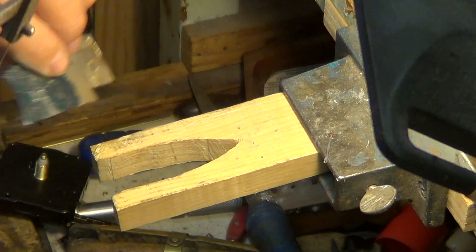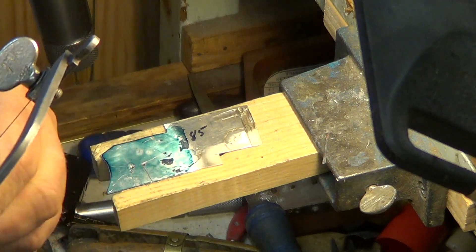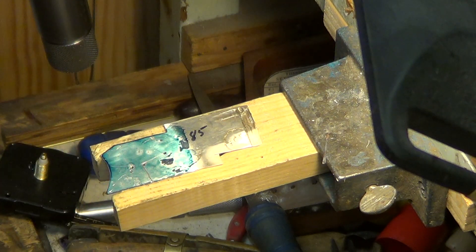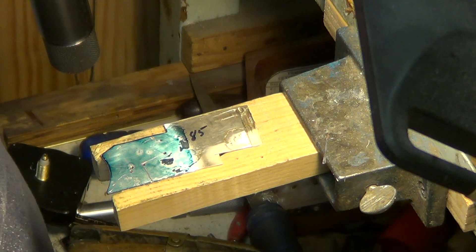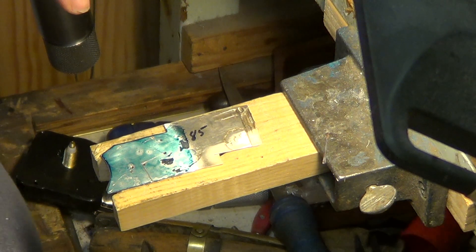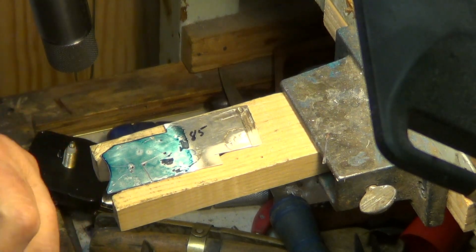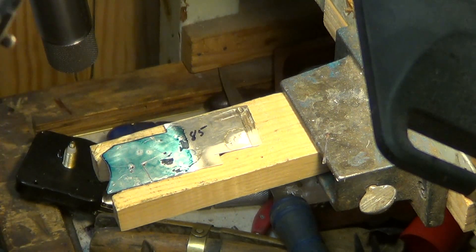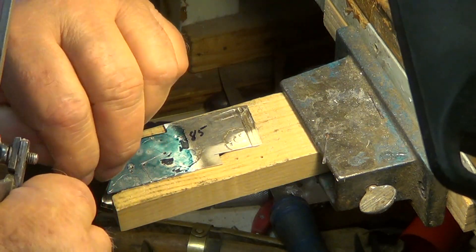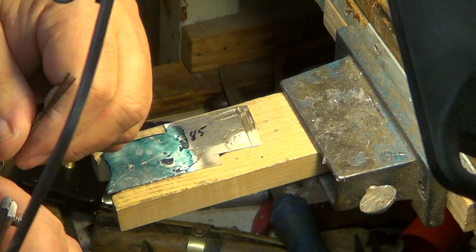I didn't have it tight enough — there went a blade. That's alright, that happens every now and then; even the best pop their blades once in a while. Looks like I'm out — we'll just get into a new pack. These are three-ought blades and I like three-oughts. We'll get a package out. They're wrapped with wire so just break the wire off and roll them out.